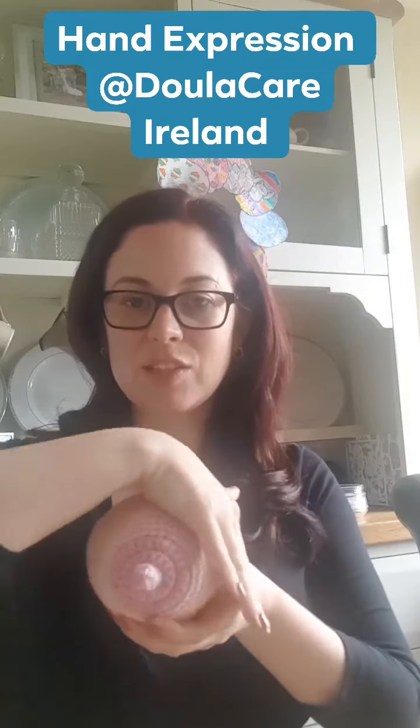Before you start hand expressing it's really really important to do a really good breast massage. You can use the flat of your hand, massaging all the way around, massaging down towards the nipple from the sides, bringing your hand in, making sure to get the inside and the underneath of the breast. You're always moving down towards the nipple. You can use your knuckles as well in very light circles. You never want to use too much pressure where you're going to hurt yourself or bruise your tissue.